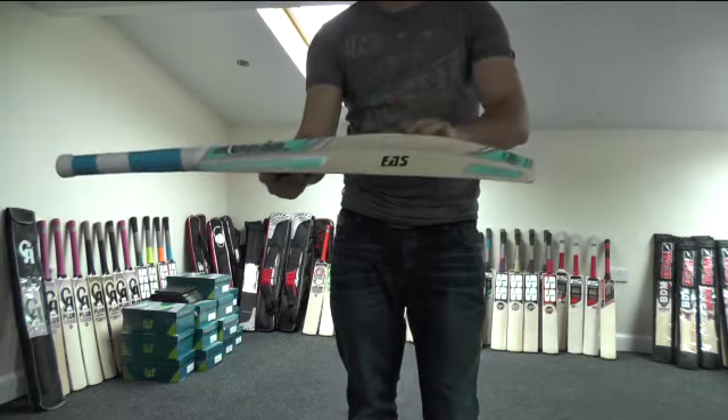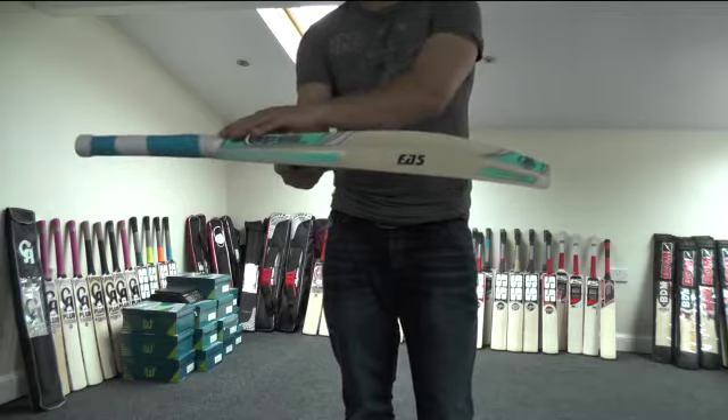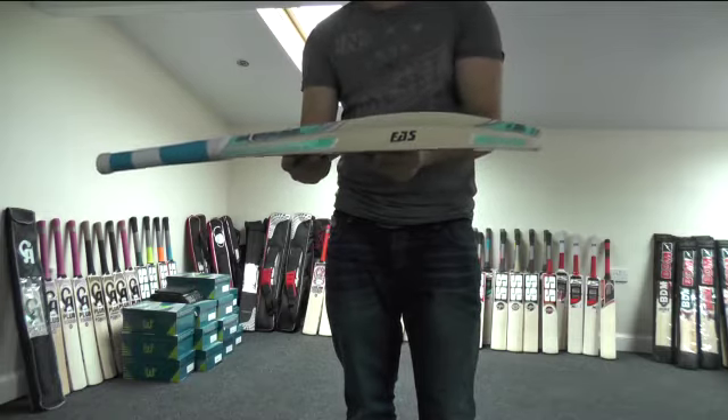You're getting around about a 38mm edge, and you're looking at around about a 67-68mm spine, so you're getting a nice big spine. That spine runs down into the toe and up into the handle, which just spreads the weight and distributes it more evenly, helping with the pickup and making it a nice light pickup.